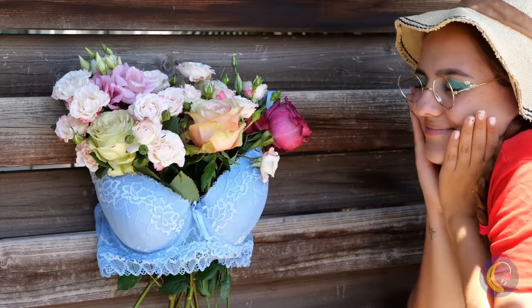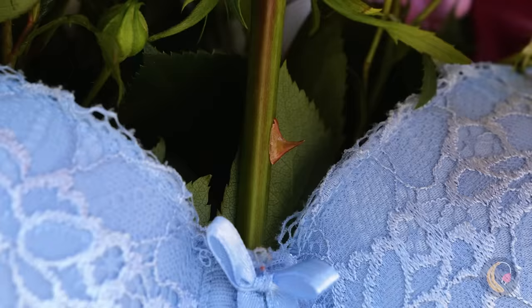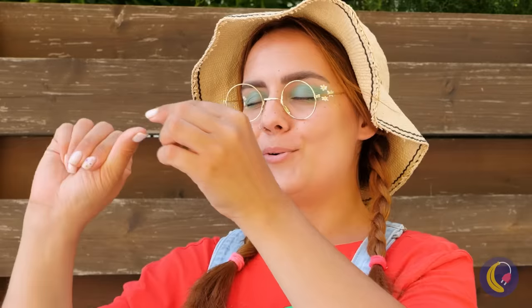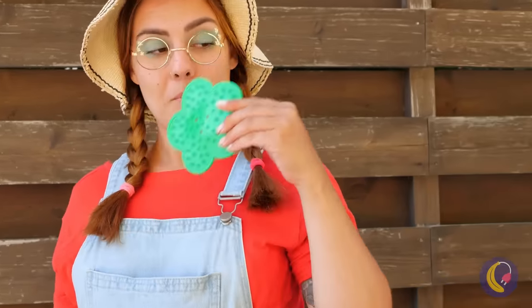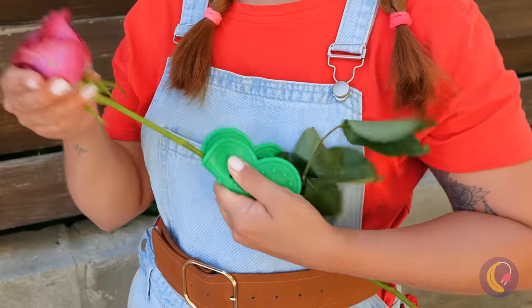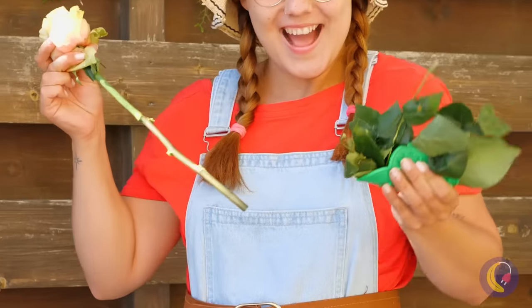I've heard of a blossoming bosom before, but not like this. When they say roses have thorns, it's sometimes meant literally. A rose thorn remover? Well, anything to avoid wearing gloves. Everything's cleared right off — even those pesky leaves.